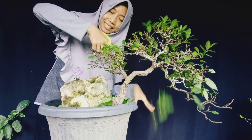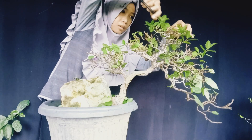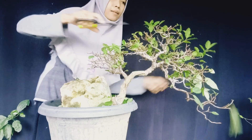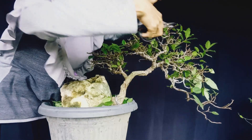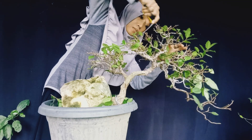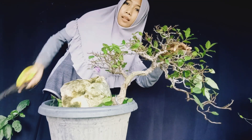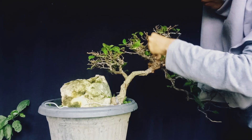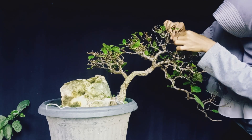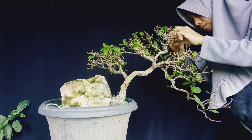Untuk rasa dari buah pohon ini memiliki rasa asam dan ada manisnya, sehingga bisa dibuat sebagai bahan untuk rujakan. Mungkin ibu-ibu yang suka rujakan bisa dicoba. Saya sendiri memang belum pernah mencoba, hanya sekedar mendapatkan informasi dari rekan yang pernah menyicipi.